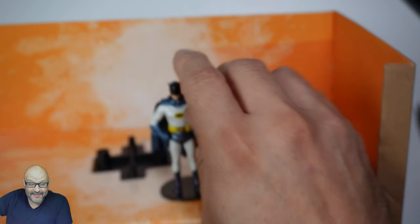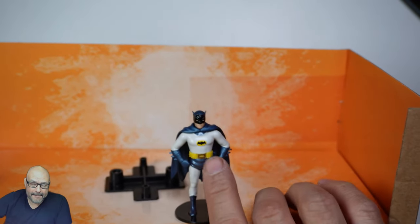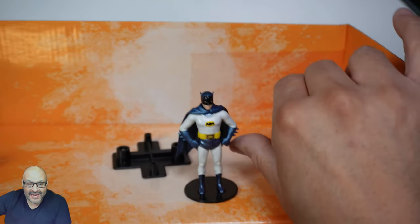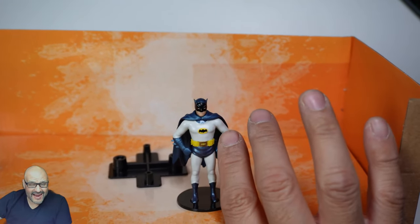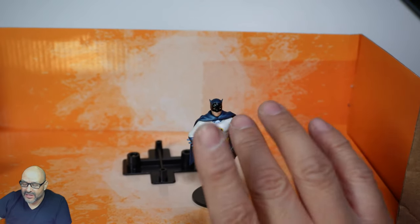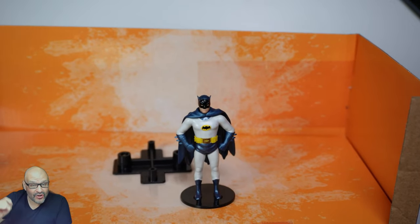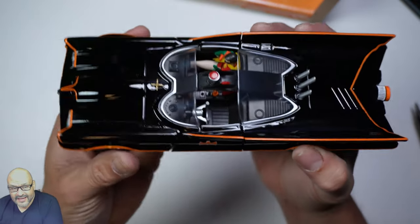Starting with Batman — we're not going to take him out because it's a little tricky putting him back in. He's plastic, and the cape is a little loose. You could actually pose him by the wind or create a bat cave in the background. The color is a little off — it's mostly a pearl white and a navy blue kind of color with a little shine to it. The details aren't a hundred percent, but you could always go back and repaint it yourself.